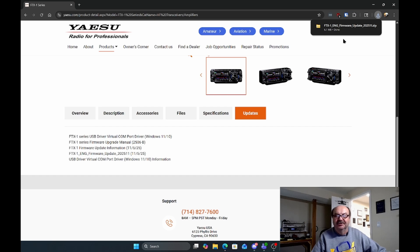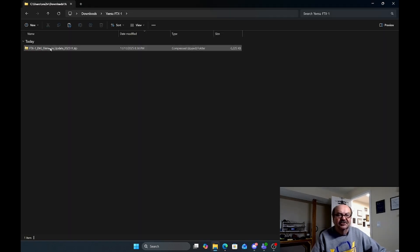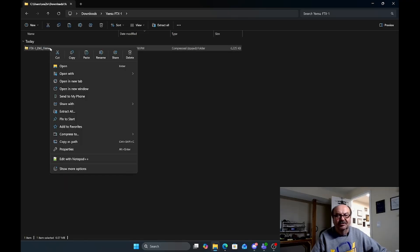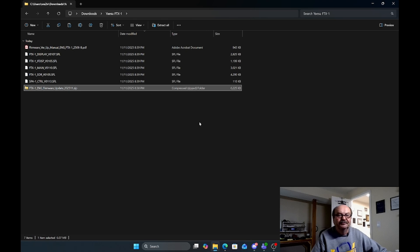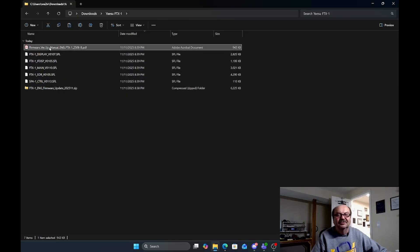We'll go into that folder. The instructions for this are going to vary a little bit depending on whether you're a Windows user or another operating system. This is a zip file, so I'm going to right-click on it in Windows and say Extract All. This has now extracted all of the .SFL files, which is what Yaesu uses to load them into the radio. And there's also a PDF which has the instructions on how to do the update.